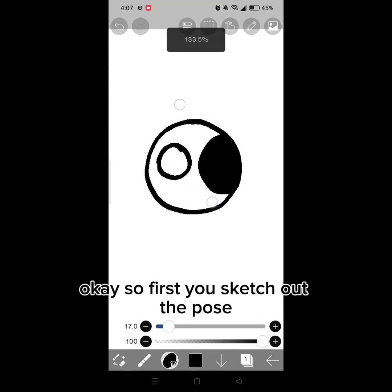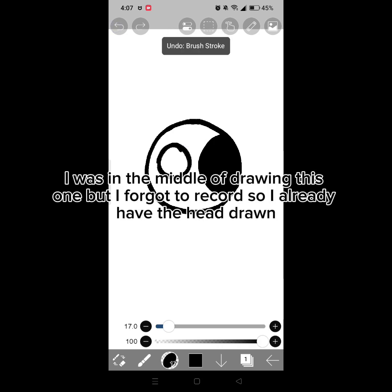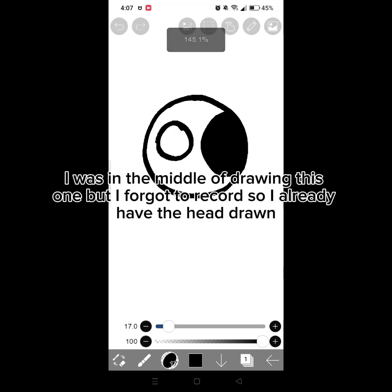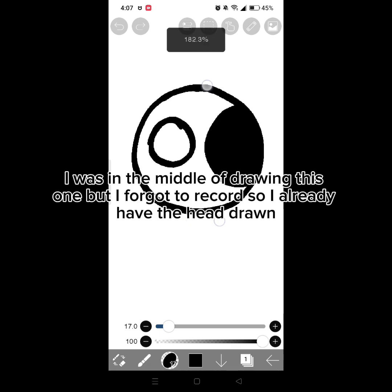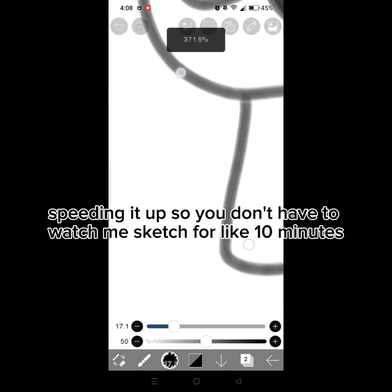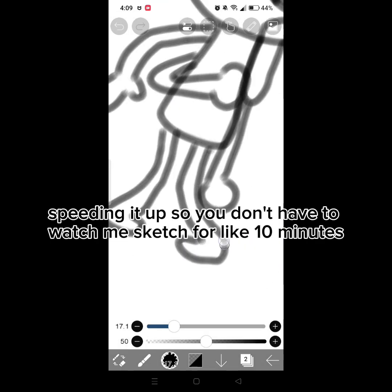Okay, so first you sketch out the pose. I was in the middle of drawing this, but I forgot to record so I already have the head drawn. Speeding it up so you don't have to watch me sketch for like 10 minutes.